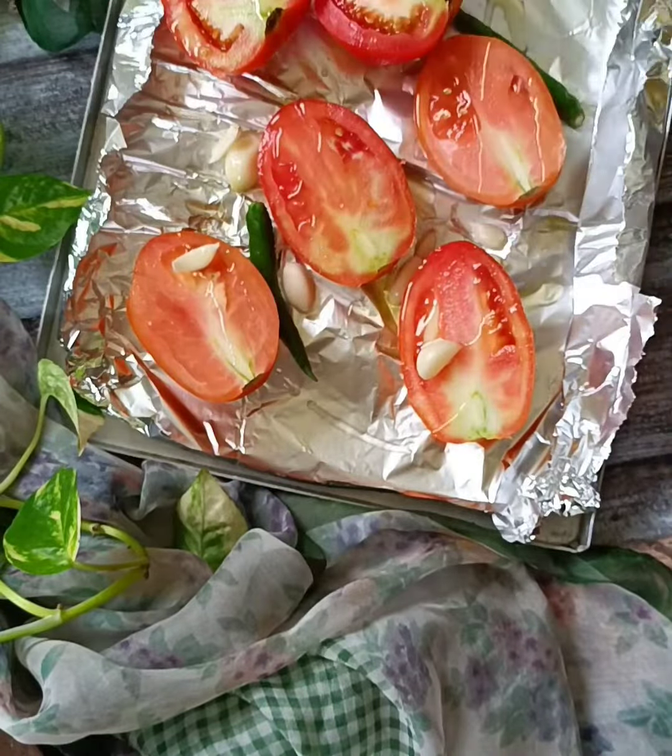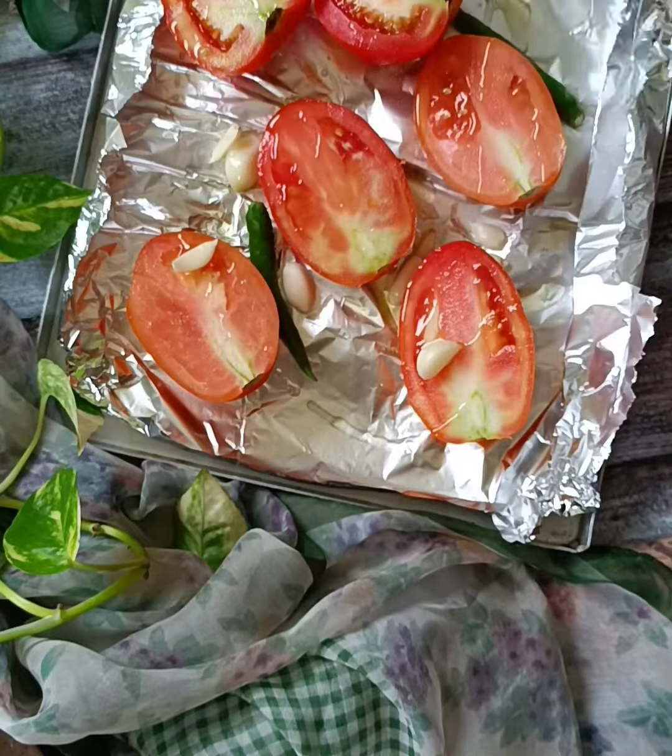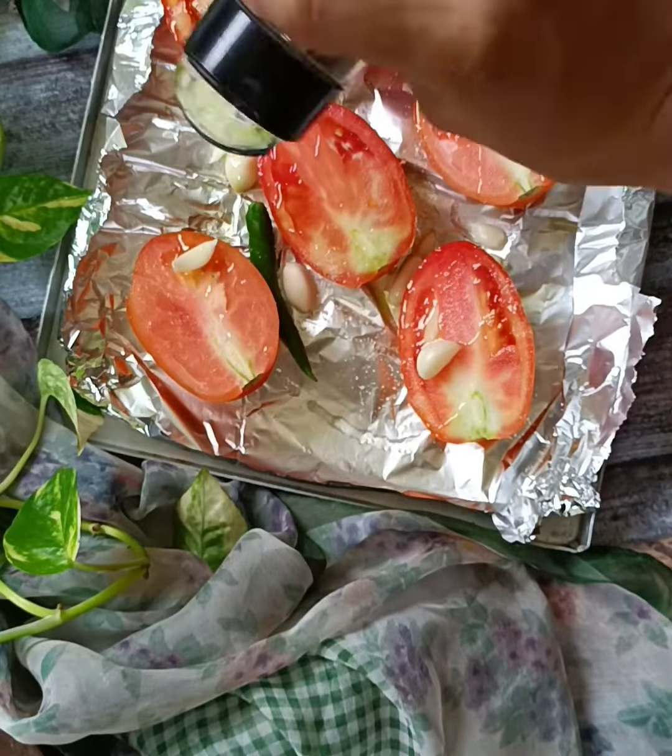I will bake it for about 40 minutes in the oven and add some herbs.